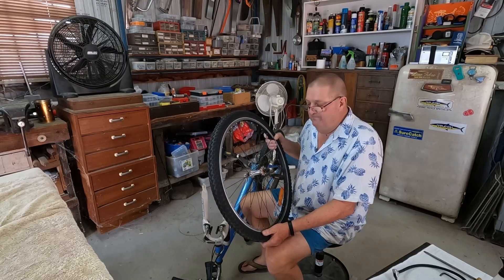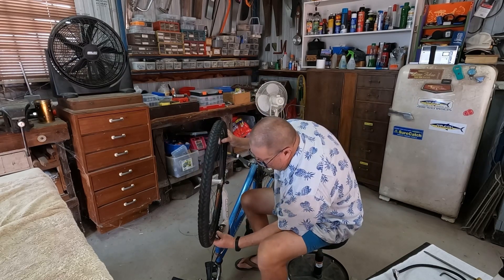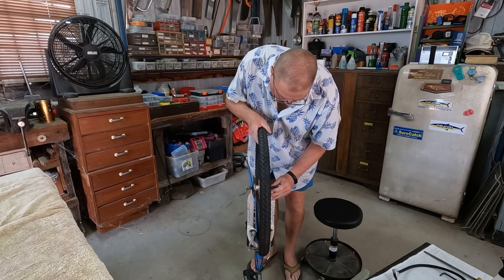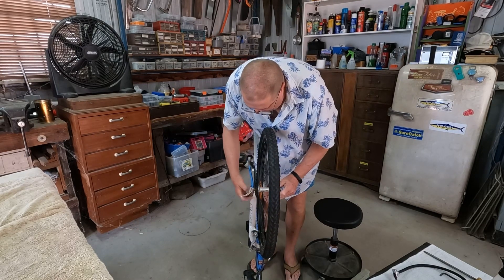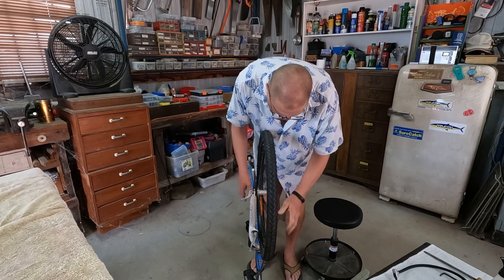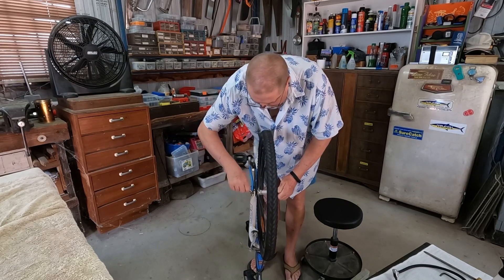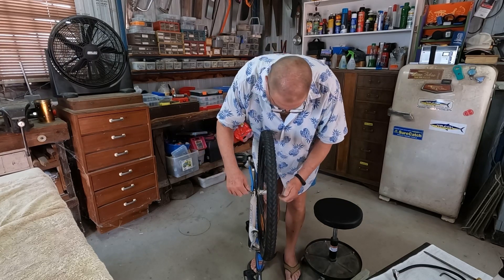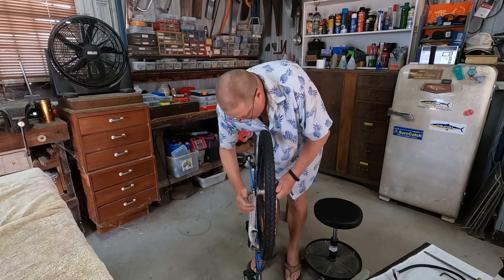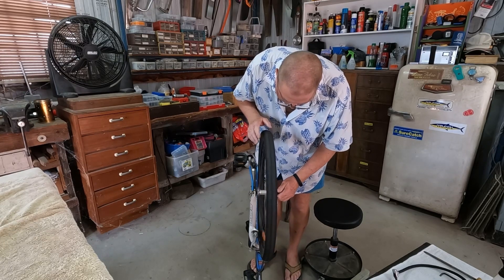We're now ready to put it back on the bike — basically the same way as we took it off. Just got to squeeze the tyre down the bottom to get past the brake pads, line up the axle on the forks, put that back in, and then clamp the wheel down. Just make sure that's tight — that's how you adjust it, you turn it in tighter. Then make sure the wheel's lined up in the brakes, which it is.